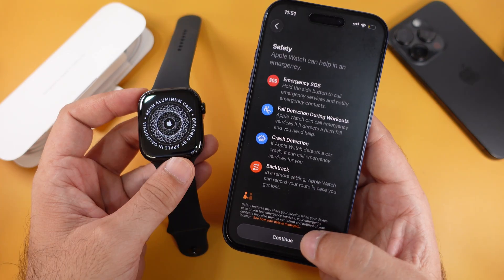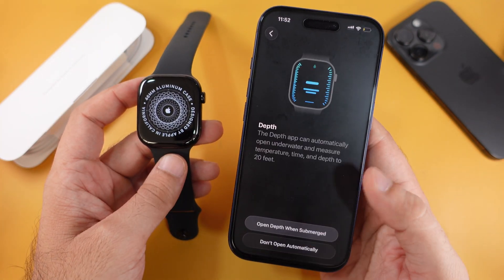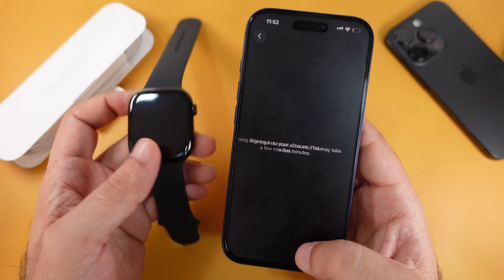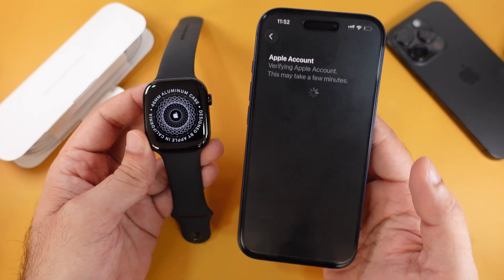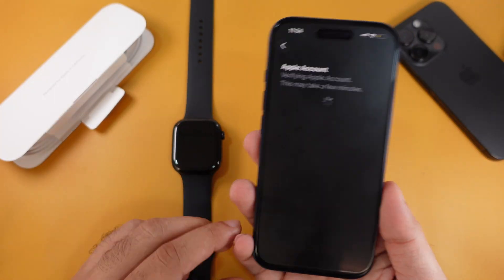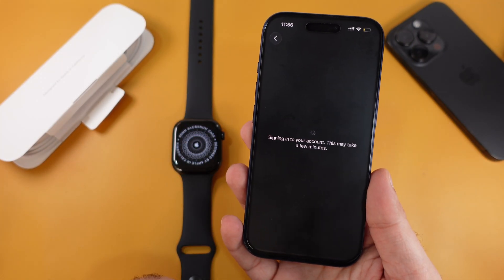Once the setup is complete, wait while your Apple Watch verifies the account — this might take one or two minutes. Don't skip or exit, just hold on the screen. Here's the final screen: Welcome to Apple Watch. Your Apple Watch is now ready to use.